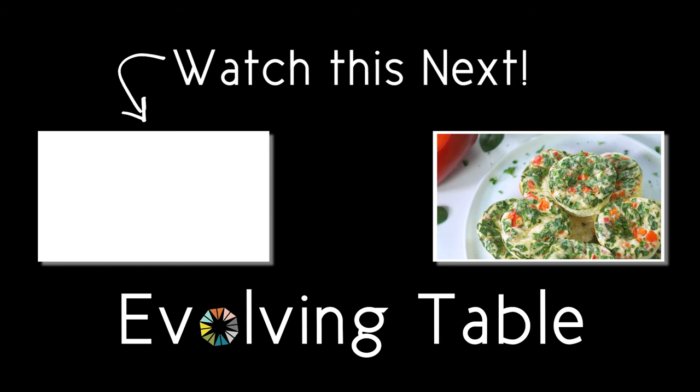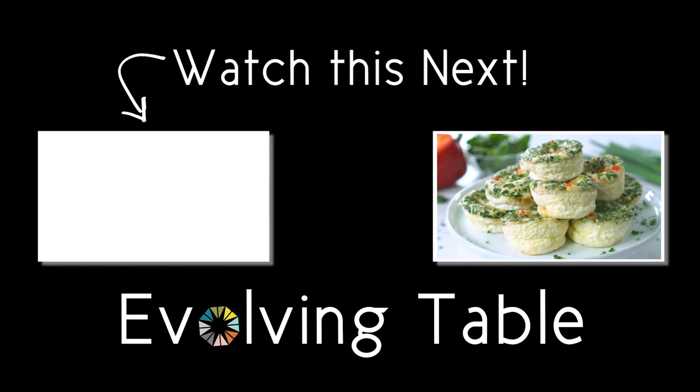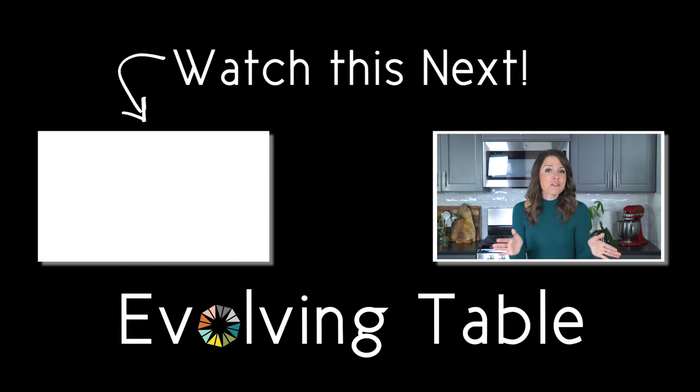Mmm, that's so good. So quick and easy to make, and so much better on our wallet too. If you want a few more morning meal ideas, be sure to check out these other healthy breakfast recipes. Thanks so much for hanging out — I'll see you in the next one.